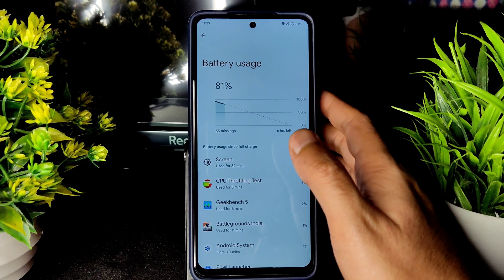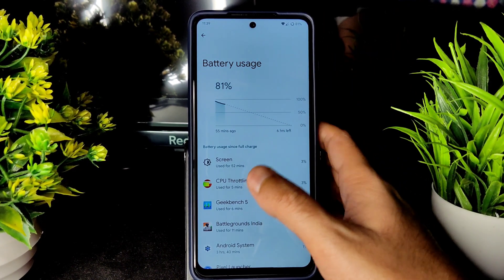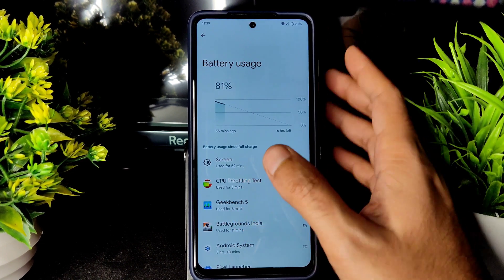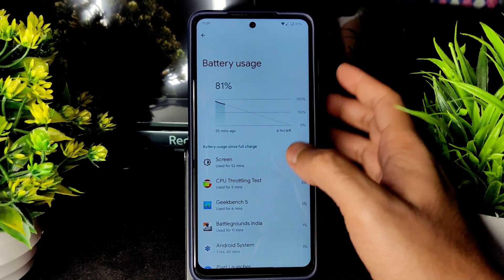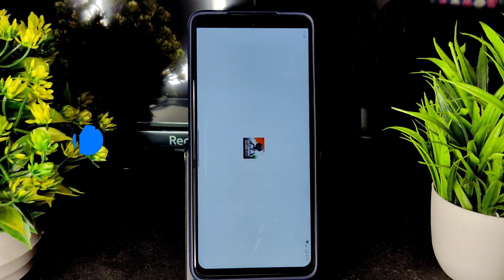The kernel performance is very good in terms of both performance and battery life. For those who like simplicity and a clean ROM, this is going to be a very good option. Let me show you the BGMI gameplay.